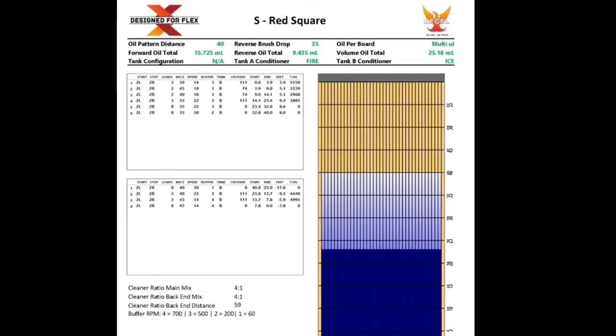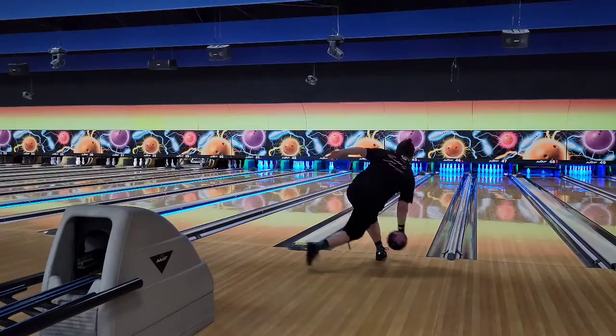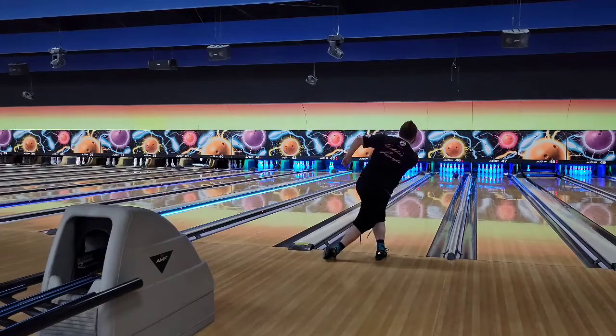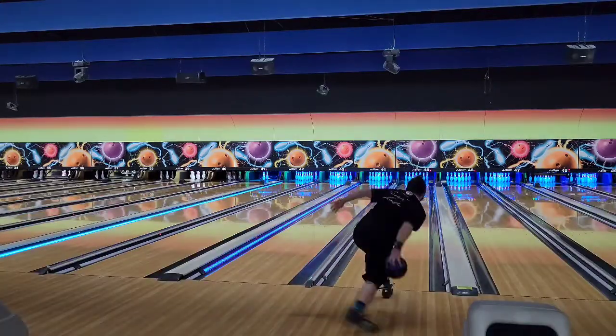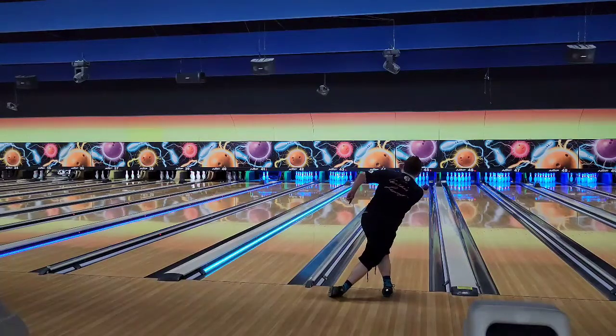Hey deputies and deputizes, today we're gonna be learning how to bowl on red square, the hardest pattern I've ever seen. Okay, it's not impossible, but it definitely puts up a challenge.